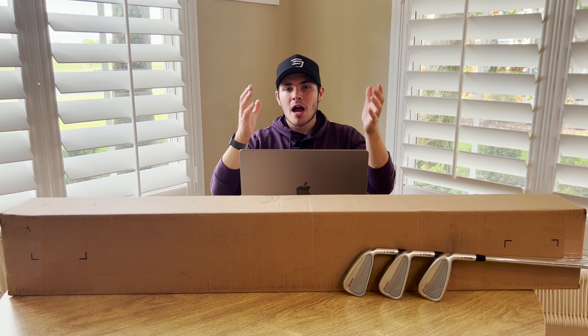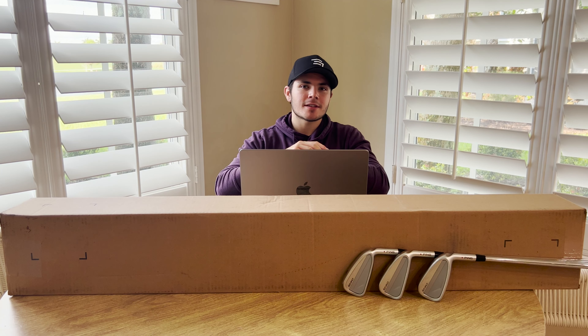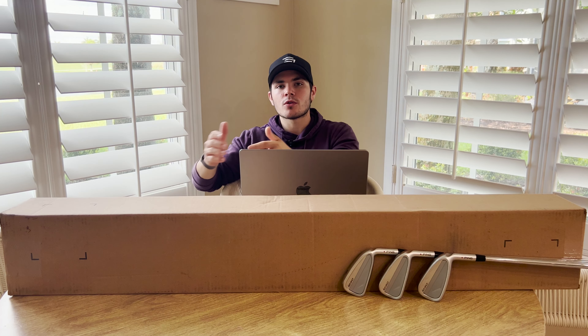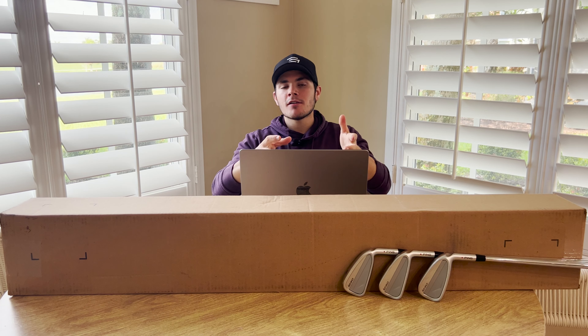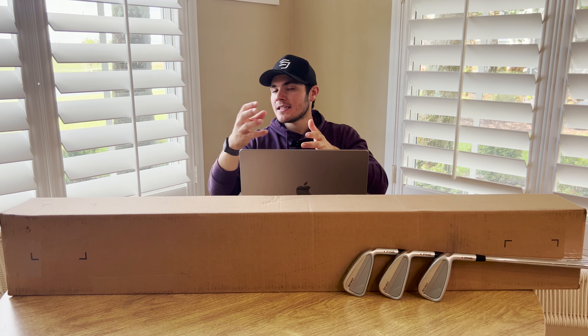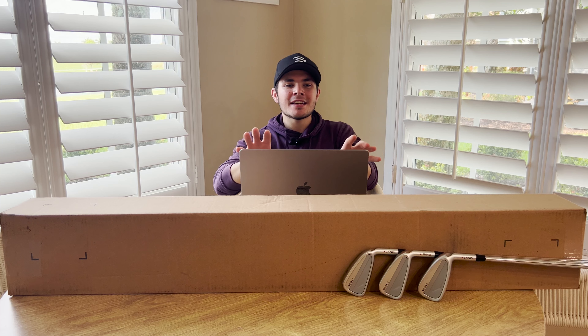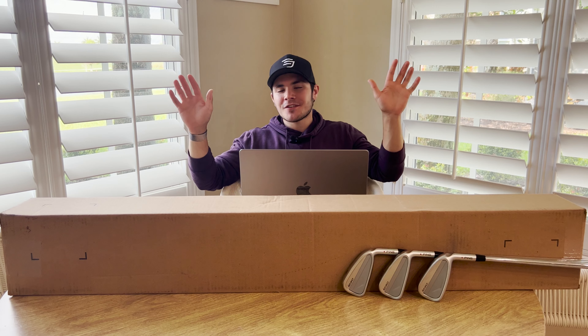On to forgiveness — another area where I was extremely impressed. I think the real beauty of these irons is you're getting the forgiveness of a player's distance iron in the package of a very consistent and controllable one-piece forged CB. Distance-wise, I noticed these travel very close to my stock number on mishits, even really bad mishits. In terms of dispersion, these irons just want to go straight — they don't really want to go offline, something I really love to see. I would argue these are some of the most forgiving player's irons I have tested in recent history.